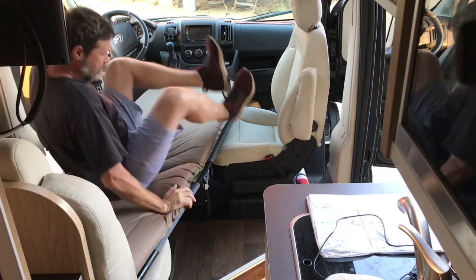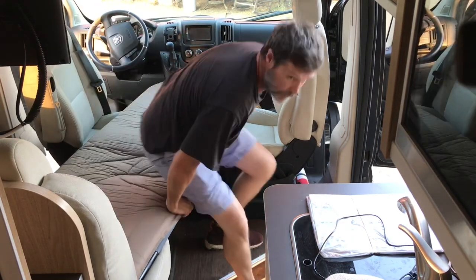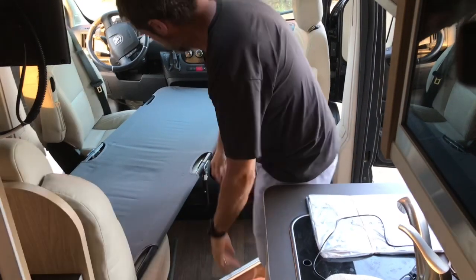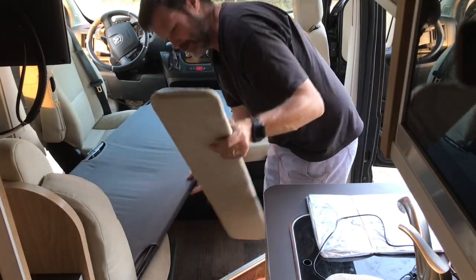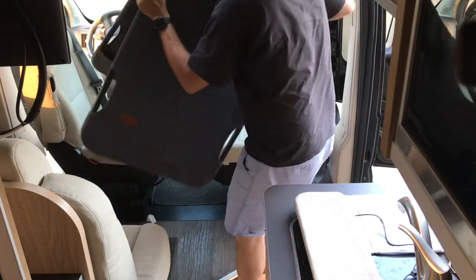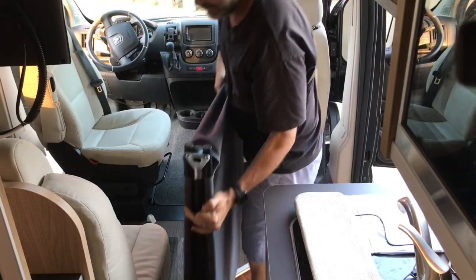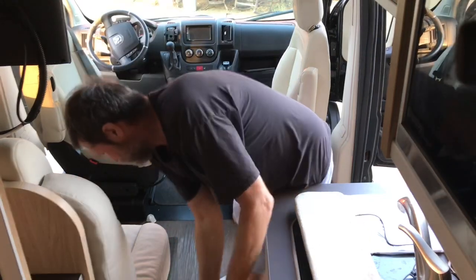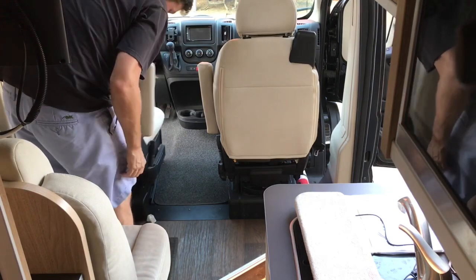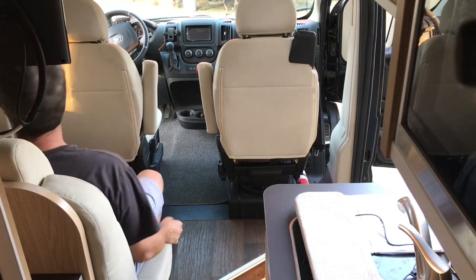That is it, and it comes apart just as easily and folds up smaller. You just pull that up, slide out your little wooden piece, lift this up — don't pinch your fingers — set that off to the side, spin that back around, spin that around, and sit down.